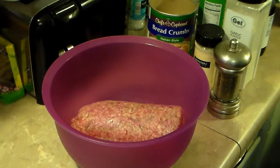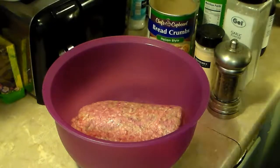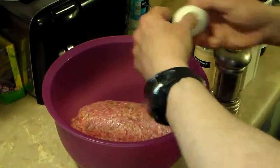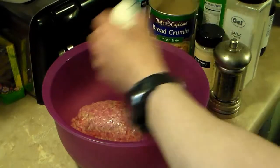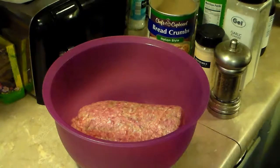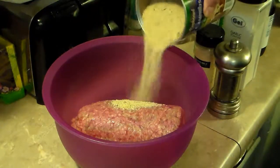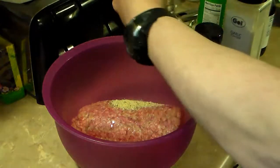Starting out here in a large bowl, I have roughly two and a half pounds of lean hamburger, 80-20 blend. To that I'm going to add two eggs. I'm also going to add in a half a cup of bread crumbs — I'm just going to eyeball this. That's Italian flavor bread crumbs. I'm going to add in a quarter teaspoon of black pepper.